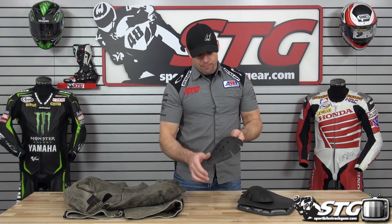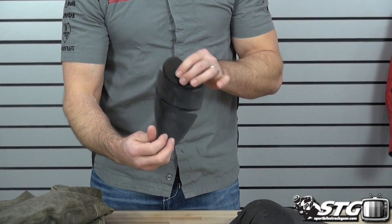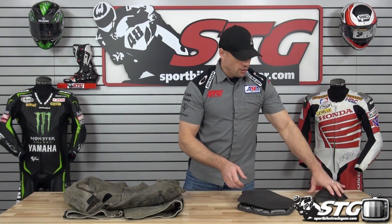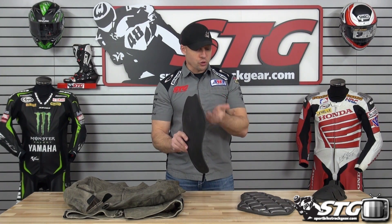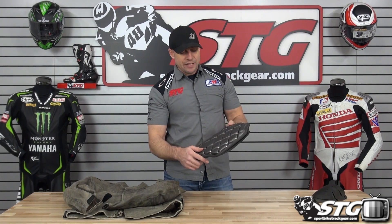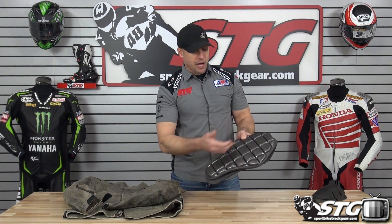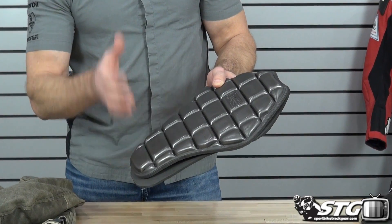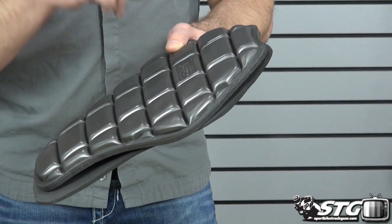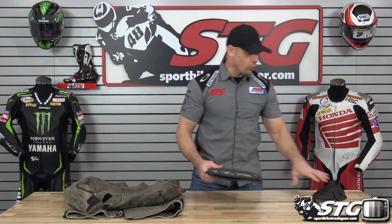CE certified armor, soft shell style. Here are the elbow and forearm piece. Right here we've got the shoulder piece. It comes with a memory foam back pad with no certification. If you'd like something more substantial back there, you can easily and affordably upgrade it to the Knox TP2 Back Protector — CE certified, lightweight, moldable, comfortable. Part number 65, you can find that in the Knox Armor section of our website.